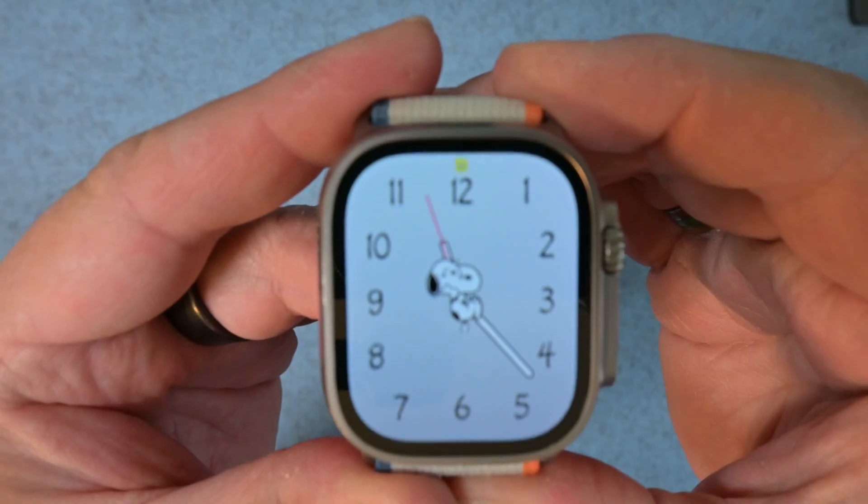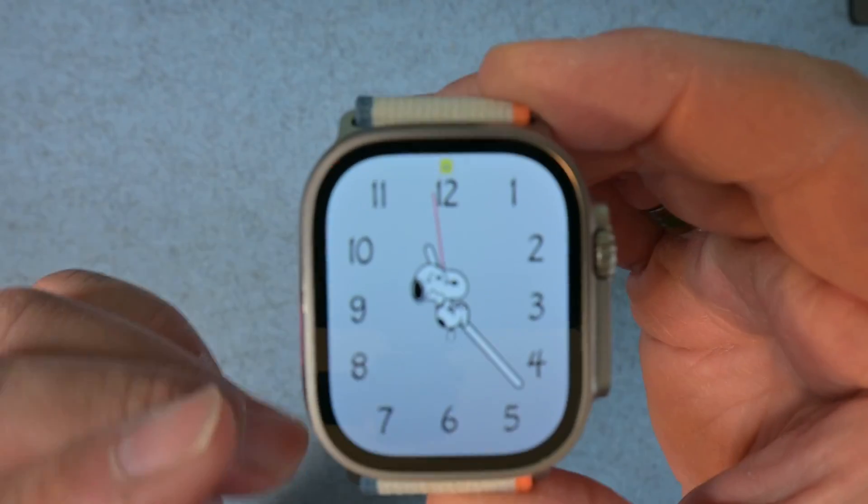What if you could trigger different actions with one press? Today I'm going to show you how you can get a menu of options when you press the action button. Let's take a look at the action button in action.